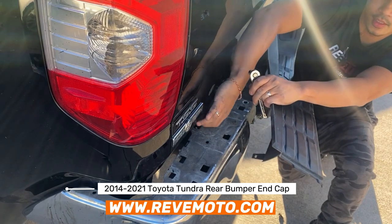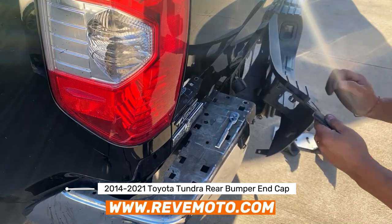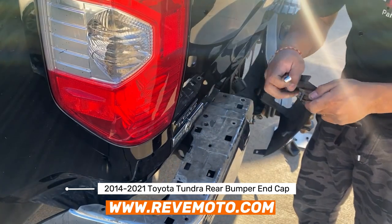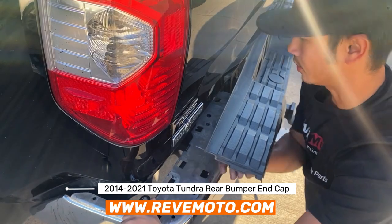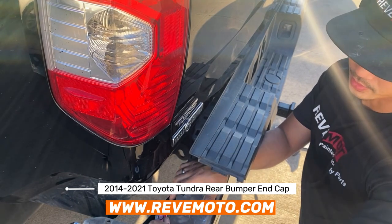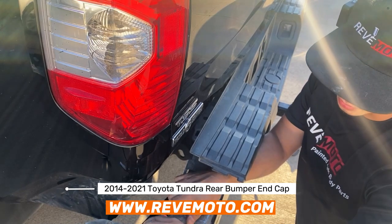There's another one right here — it's always the last two that give you a problem. It's all about leverage. Last one is going to be over here — you can see it's already wanting to come up. I used my body to hold on here and loosen up that bolt. Again, if you guys have an impact gun, this works a lot faster.